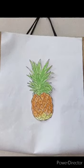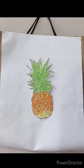Our pineapple paper bag puppet is ready. Thank you.